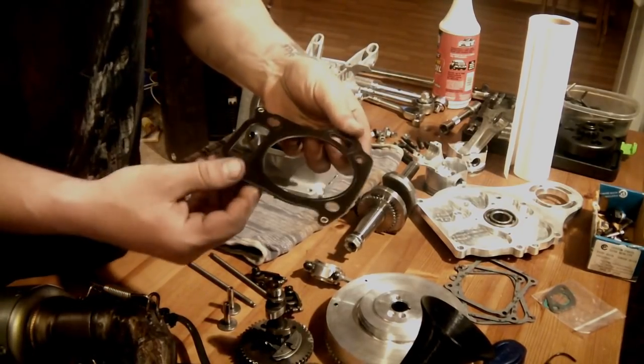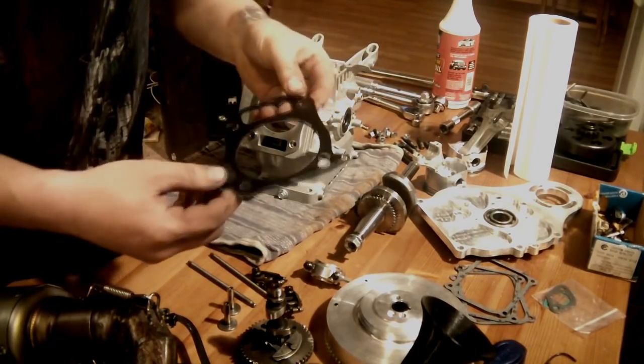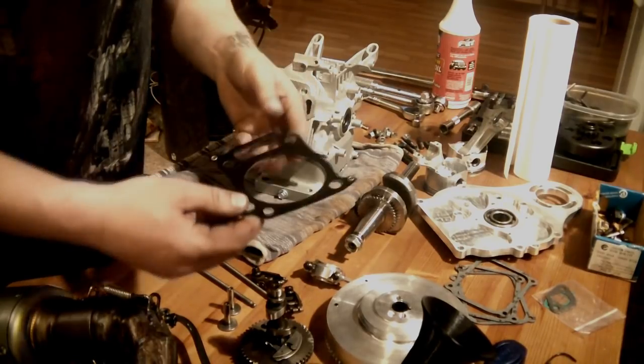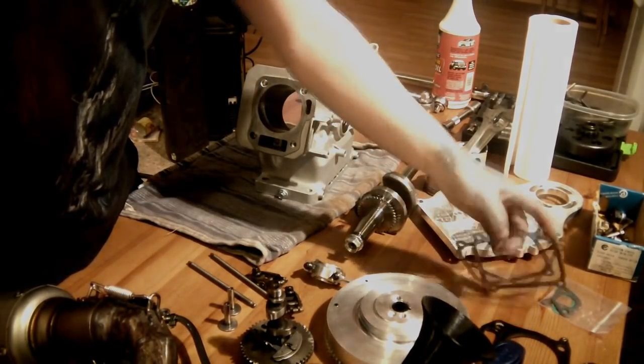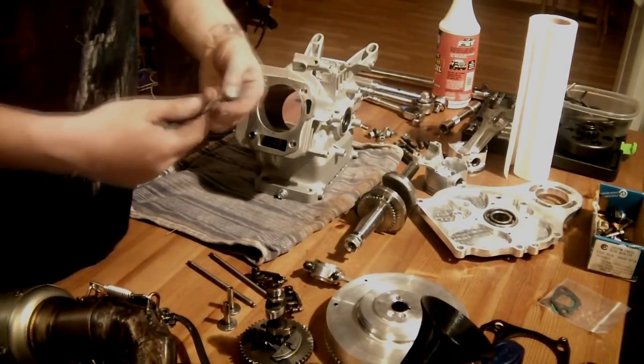I have a head gasket — this is just a three-layer one. There are different thicknesses if you want to calculate your compression ratio and target a specific value — you can do that.